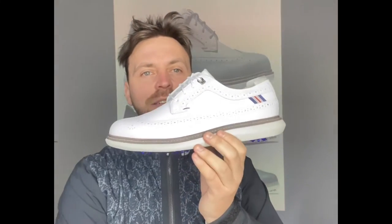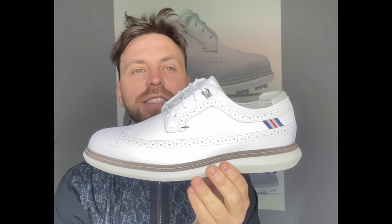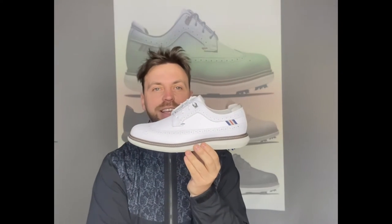As always, I'm a UK 10. In my opinion, fits true to size — snug as a bug. Excellent, excellent shoe. This Shield Tip version is £10 more, so you're looking around £110 for this shoe. You're probably going to get it for £100 realistically. At that price, it's going to take some beating. It really, really is.